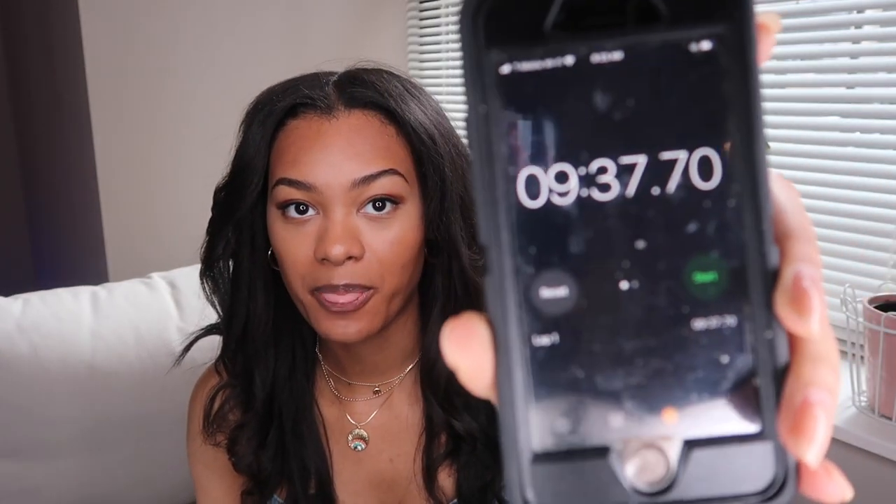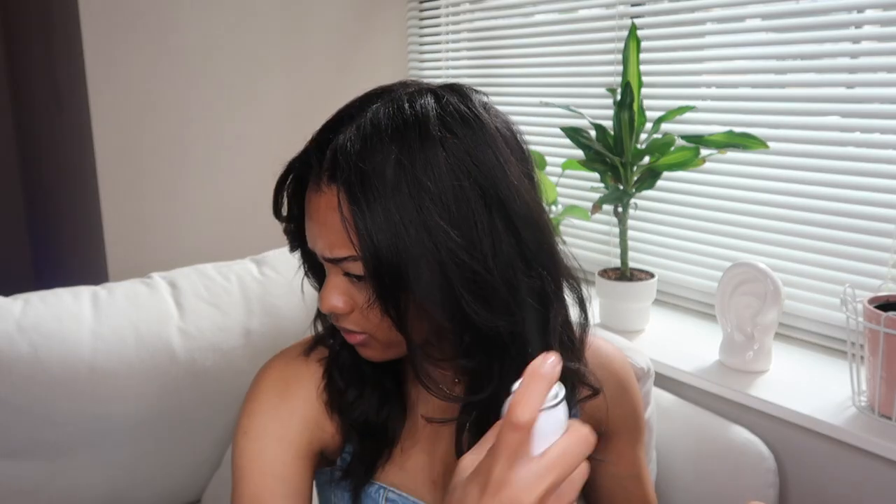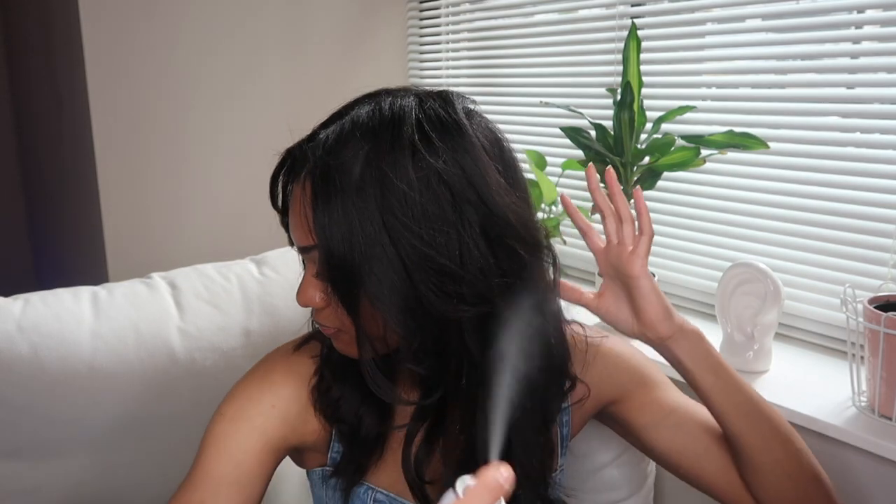I just finished curling my whole head and I'm at 9 minutes and 35 seconds. I'm going to spray the Timo Volumist Firm Hold Spray from their Keratin System Collection. This dries pretty quickly so I'm going to let it set so these curls last all day long. Then I'm just going to lightly separate some of the curls to add a little bit more volume. These are the results after I fluffed out my hair and went through with my fingers to separate them and add volume.